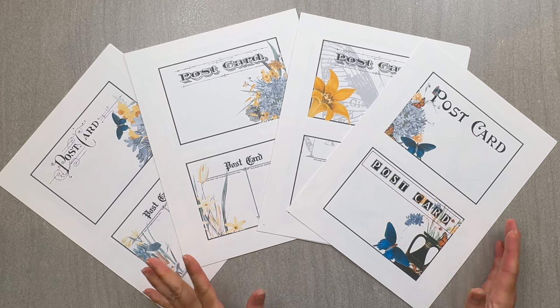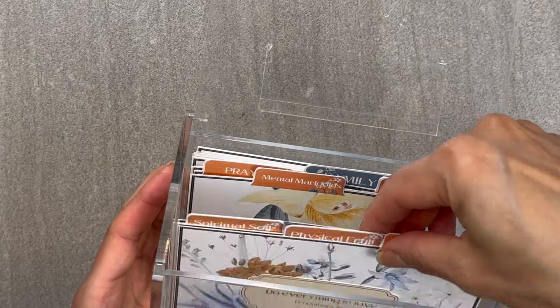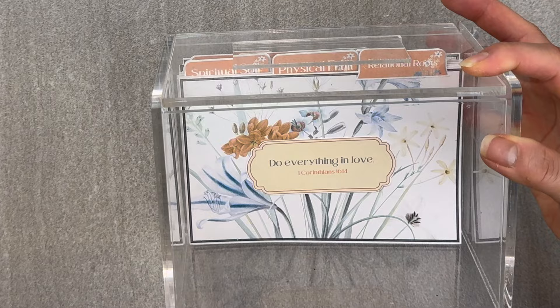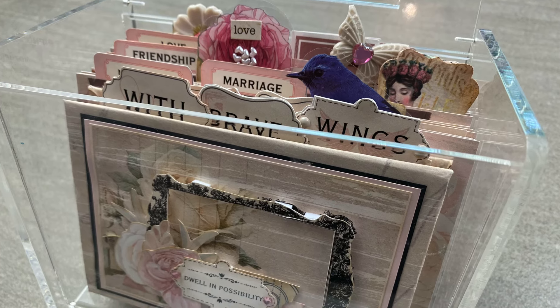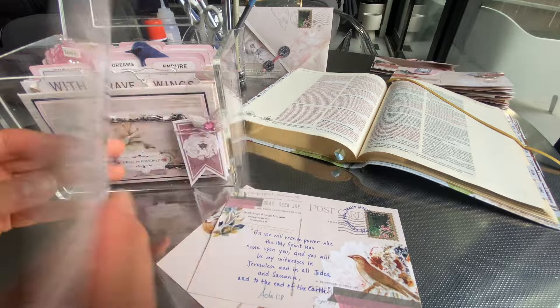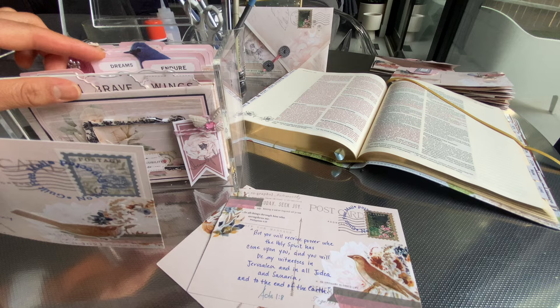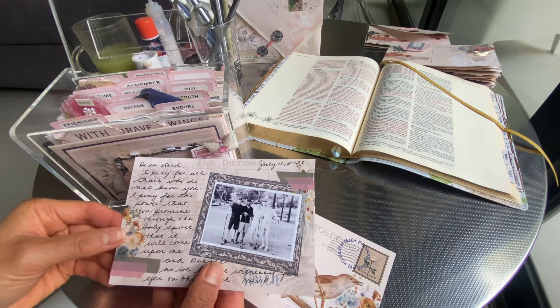Hello, hello my paper peeps. Today I want to share with you a new way to scrapbook. It's one of my favorite ways of cataloging my memories and I've been doing this for a few years now, sharing some of the ways I've used postcards as a way to catalog and save those memories from trips or events.